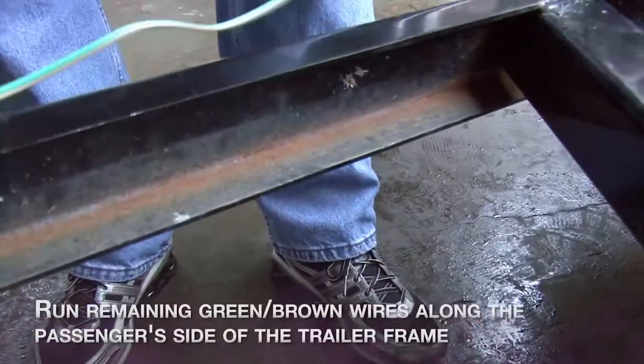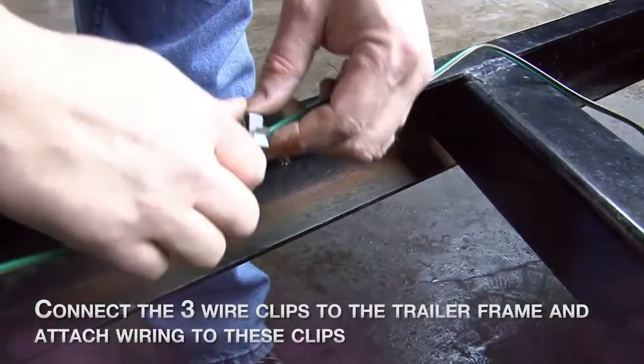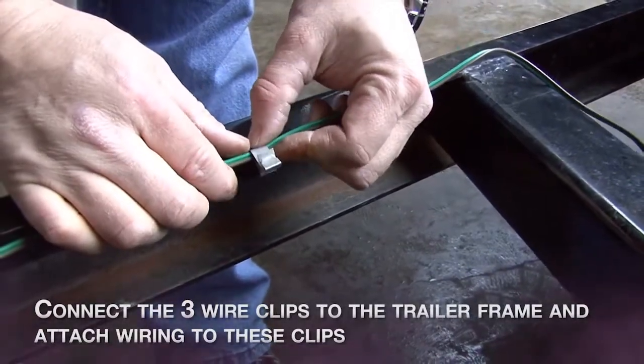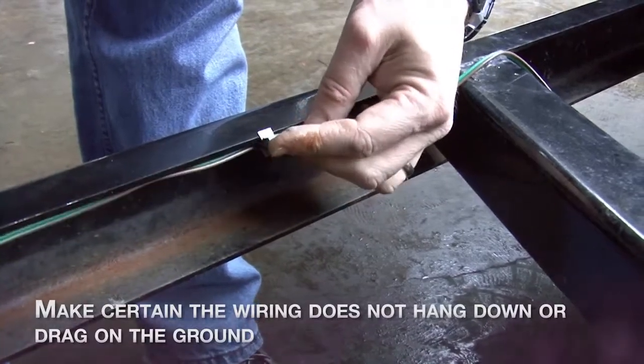Now, run the remaining green and brown wires along the passenger side of the trailer frame. Connect the three wire clips to the trailer frame and attach wiring to these clips. Make sure the wiring does not hang down or drag on the ground.